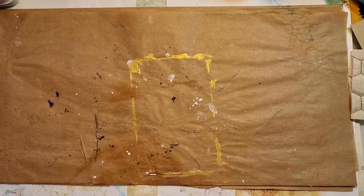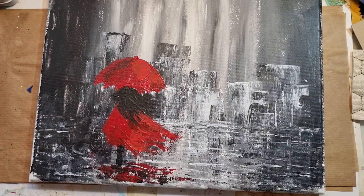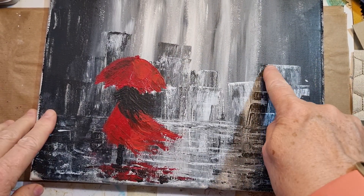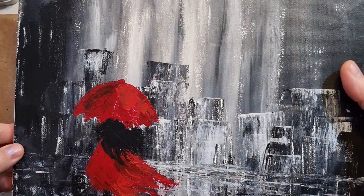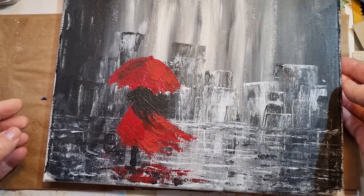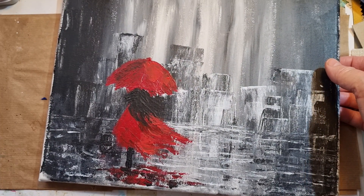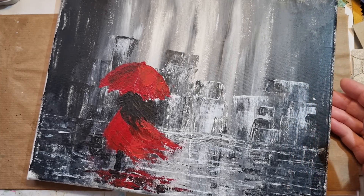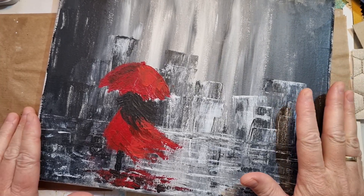Hi guys, it's Piggy from the Paper Bumblebee. Today I've got something else. I have this painting I made quite a while ago, and it fell — it's got a little hole here and I put some tape on the back, hopefully to keep it like that. But I thought maybe we could make this into a junk journal cover.